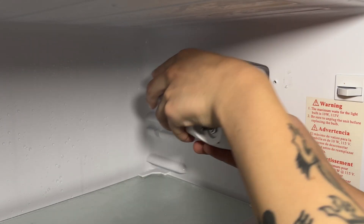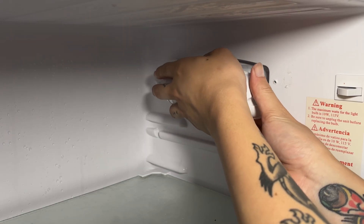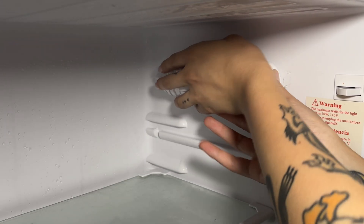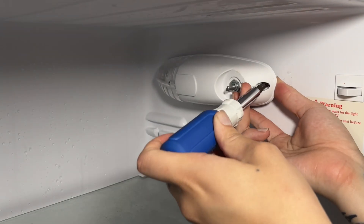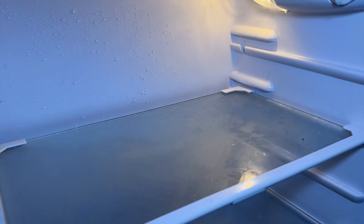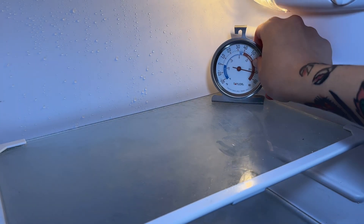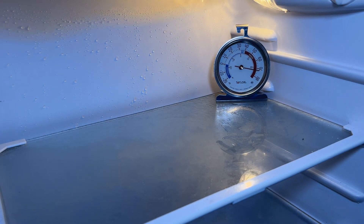The next step is to reinstall this plastic cover piece. Be careful when pushing it into place, as you don't want to kink the thermostat probe tubing, which can damage it. Once you have everything lined up, you can then put in that screw to secure it and tighten it down. Once you have everything reassembled, you can then plug the refrigerator back in, set the temperature to the desired setting, and wait overnight for the temperature to stabilize.